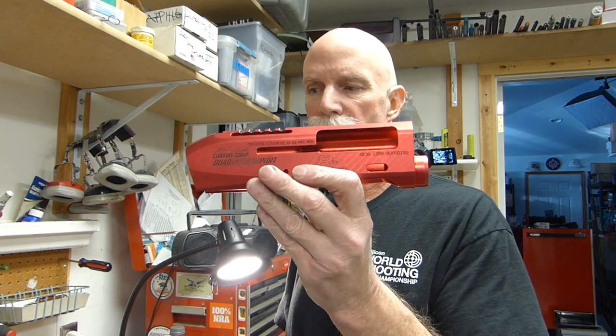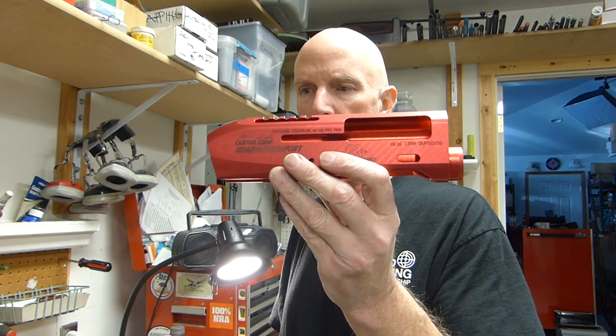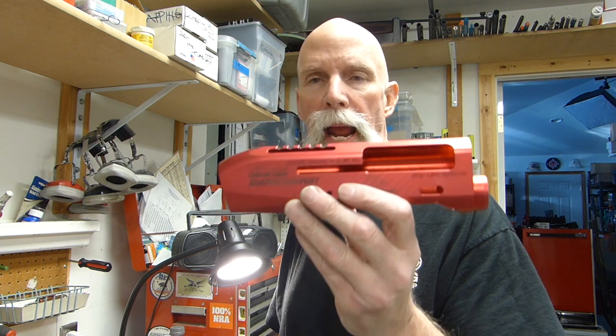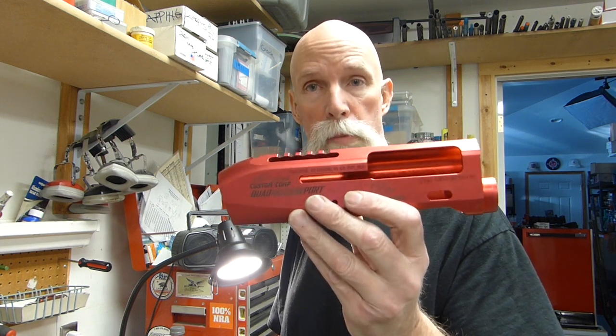Hey Shooters! Roger here in my shop today. Going to do a little something with the Roth Performance. This is his XB3G Competition Receiver. It fits both the Breda (B-R-E-D-A) 12 and the Benelli M2. I'm going to fit Benelli M2 parts to this one because that's what I have.